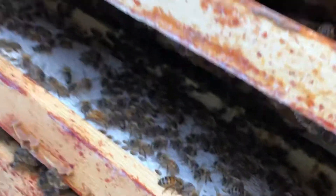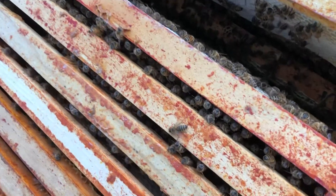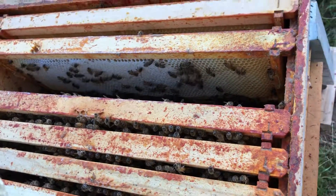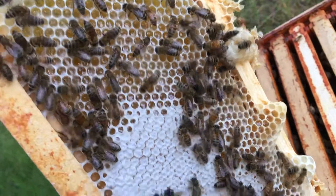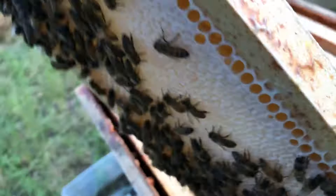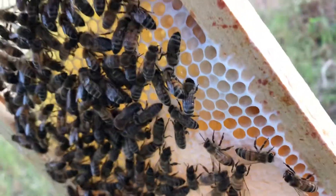Here's another one, another frame — it's a capped honey frame. And that just looks absolutely gorgeous. I absolutely love how it looks, this white, nice white cappings and fresh honey.